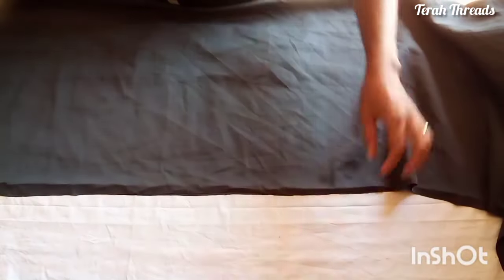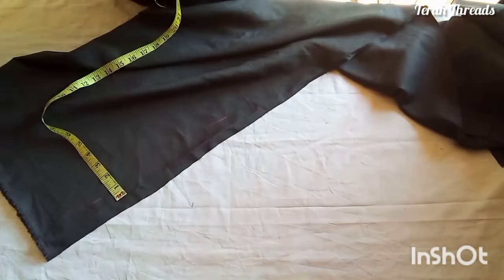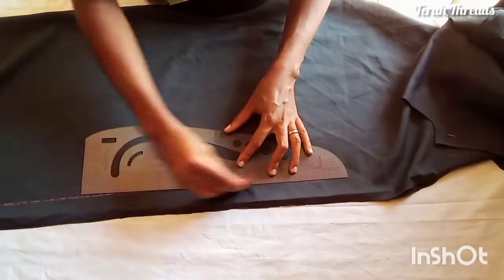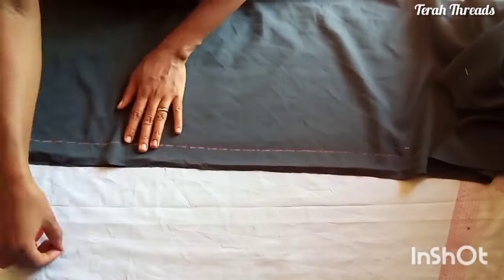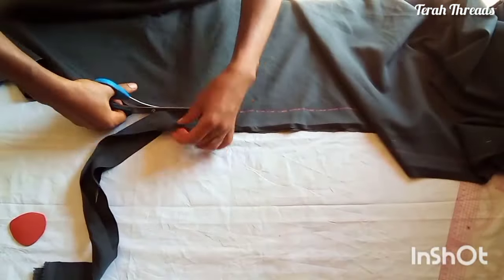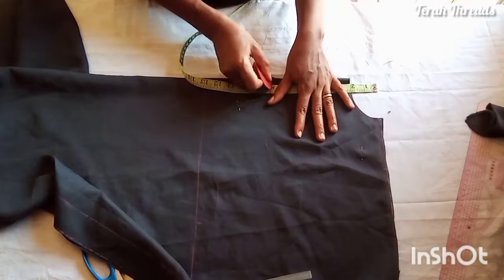Since I used the same front piece to cut out the back, remember I added one and a half inches to the front. So now go ahead and remove that one and a half inches from the back, because I'm not going to cut the back open — the center back is going to be closed. I added that one and a half to the front piece for the joining allowance, so I need to remove it from the back. I hope you understand.